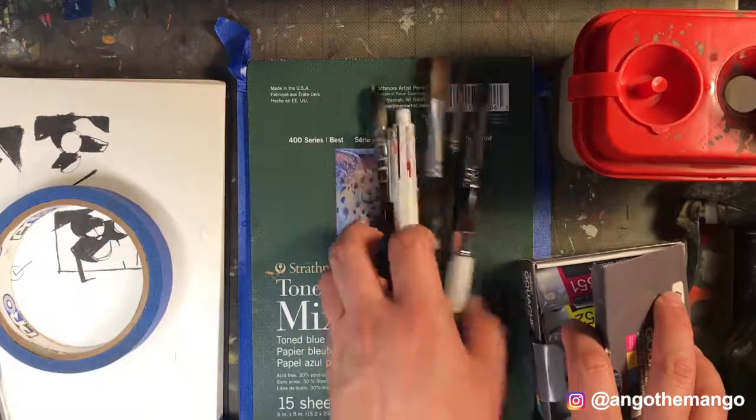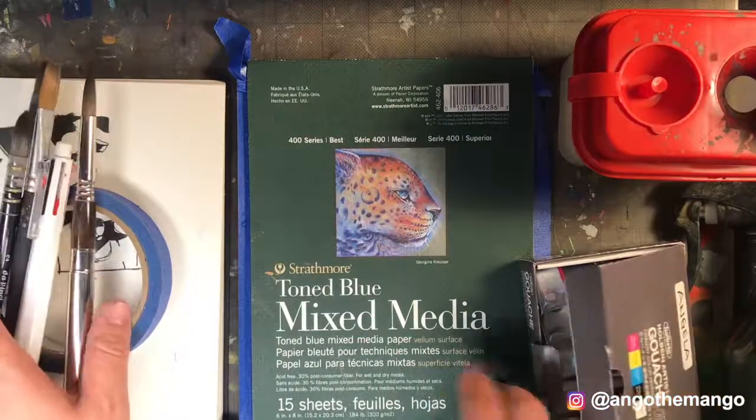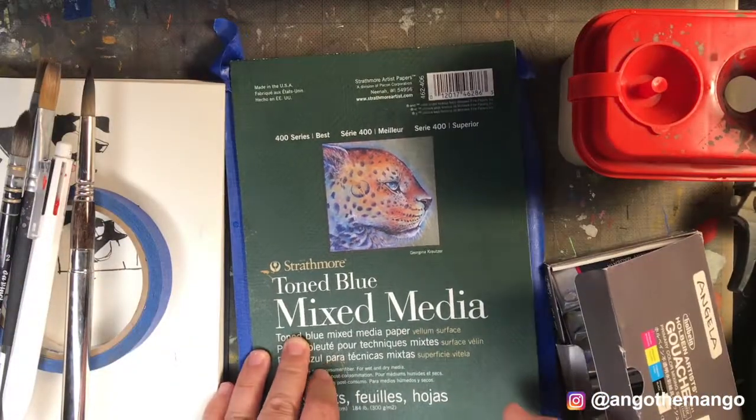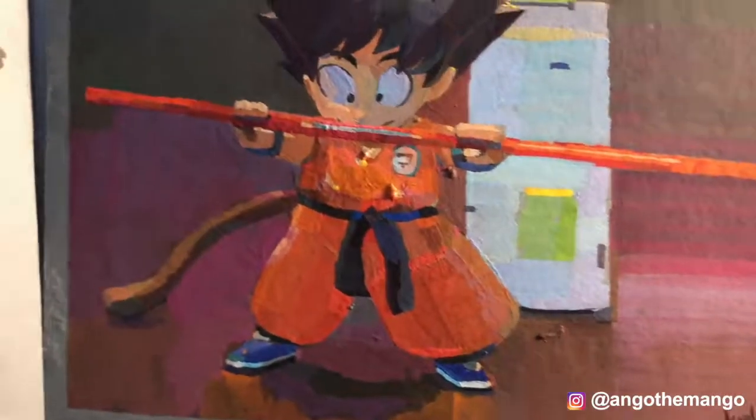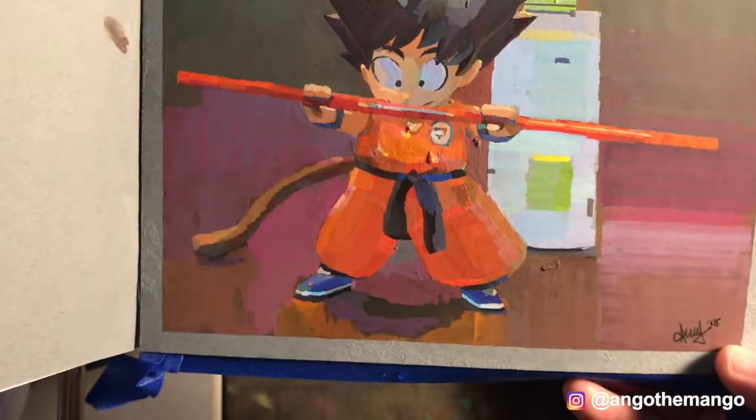And this is a Strathmore toned paper packet I got from my last event with Strathmore. I really like this — I love painting on this type of paper. It's really smooth and it absorbs the paints really well. So these are some of the studies I've done. I taped off the edges and we could begin painting on a surface like this.